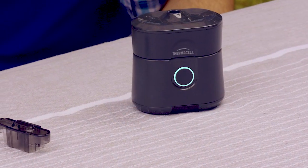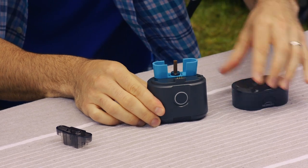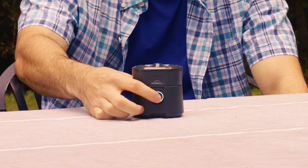To turn off the Radius repeller, just push the button. When traveling or storing your repeller, remove the refill and replace the cap. The repeller can also be locked to prevent it from being accidentally turned on during travel.